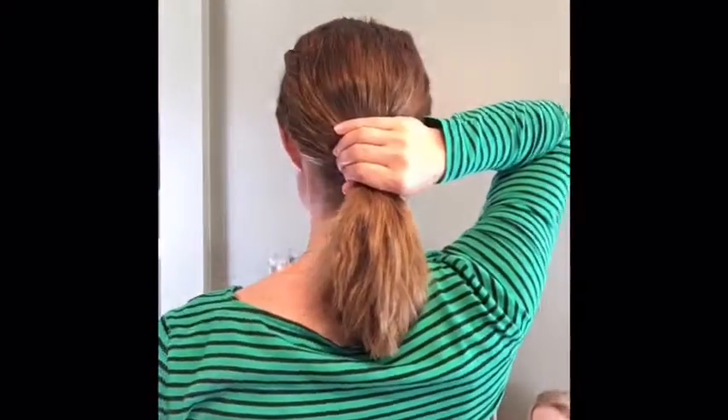I just kind of comb it out and smooth it out, and that's it. When I part it on the side like this I sometimes will take a little bobby pin and pull a little piece off to the side just to get my hair out of my face. Super easy, super simple, and you can see how much volume it gives. It also looks really cute pulled back into a low ponytail, which is another favorite way to wear it on that second day.